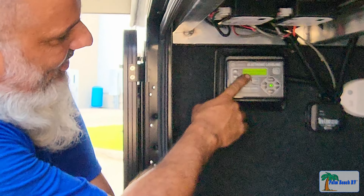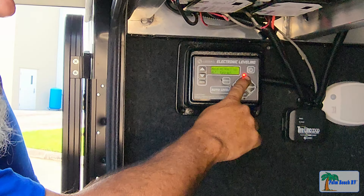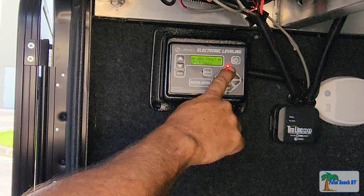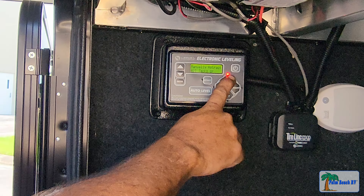With the system in fault, all you have to do is extend the jacks about six inches. We're going to hold the front button — it's going to raise the front of the RV — and we want to bring it down about six inches.